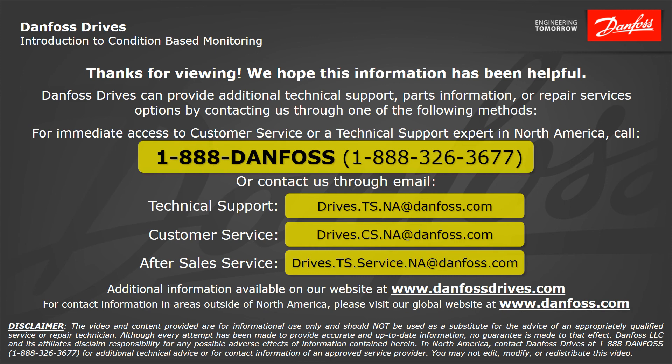We hope this information has been helpful. Danfoss Drives can provide additional technical support, parts information, or repair service options by contacting us through one of the following methods. For immediate access to customer service or technical support in North America, call 1-888-Danfoss or 1-888-326-3677. For technical support, email drives.ts.na@danfoss.com. For customer service, email drives.cs.na@danfoss.com. For after-sales service, email drives.ts.service.na@danfoss.com. Additional information is available at www.danfossdrives.com. For contact information outside North America, visit www.danfoss.com.